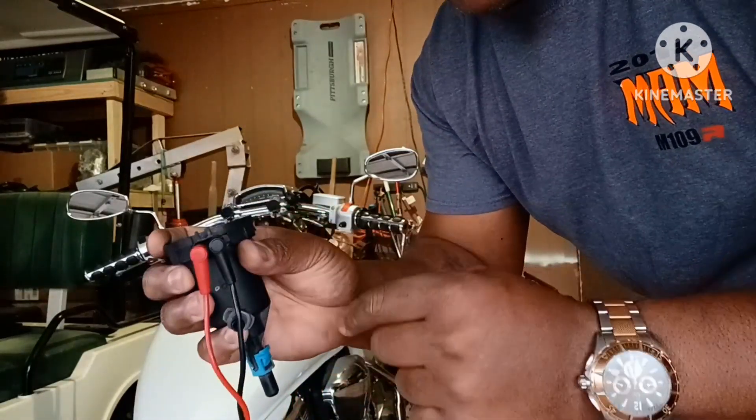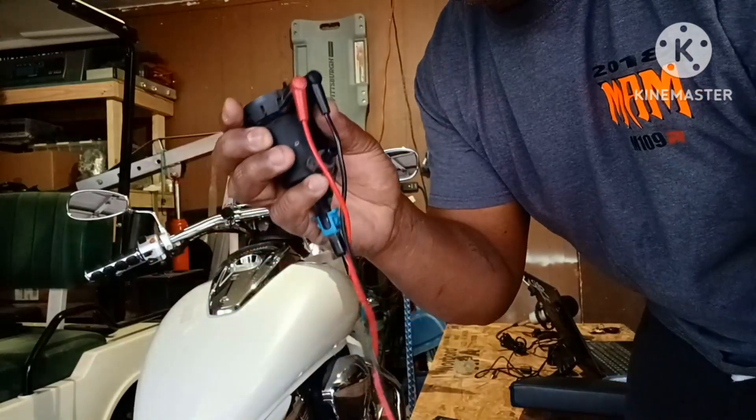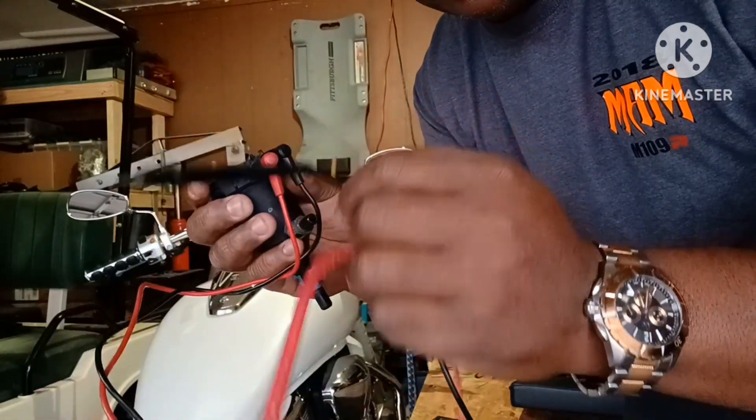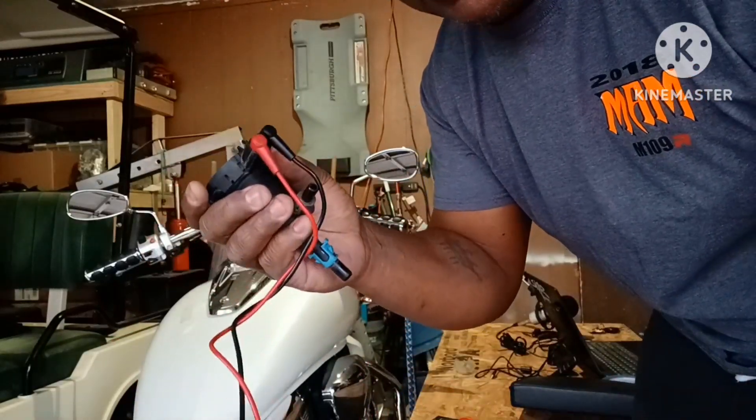So I'm putting them in there. Right now these two are actually touching my positive and negative in there. And these are your N terminals here. So this is touching my positive and negative on my purge valve.